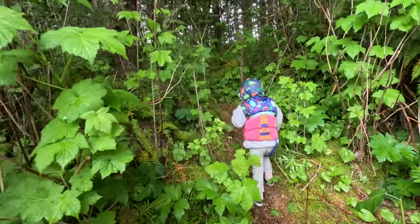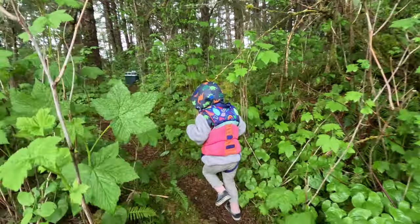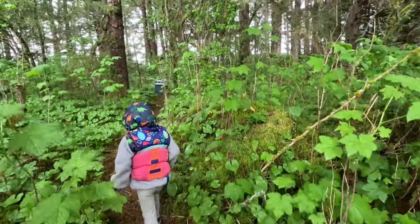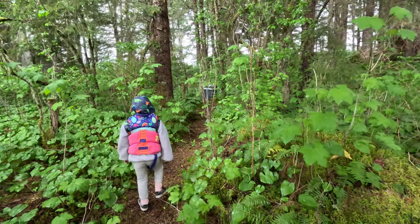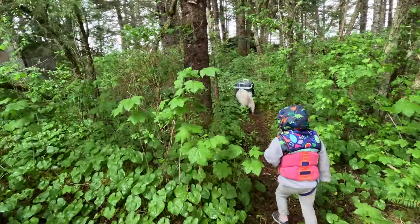This is always my favorite part. I like getting to the beach, but when I walk into this forest, this is when I'm happiest. Babe, it's so nice in here.